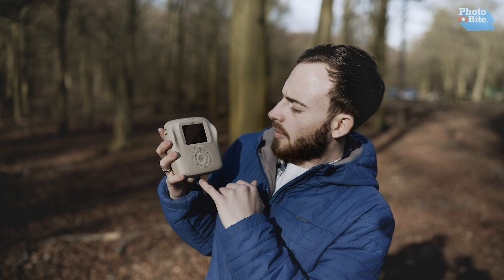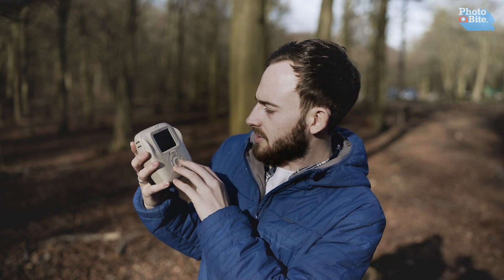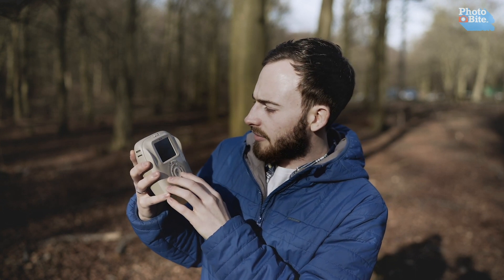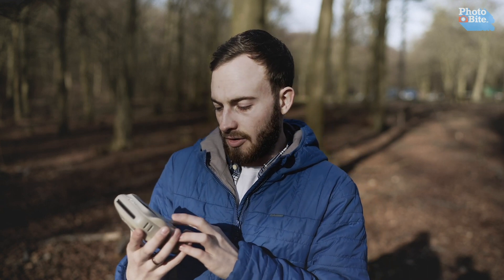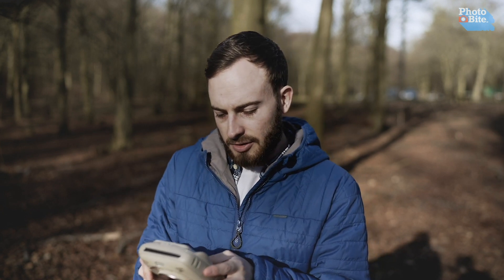On the back you've got your menu where you can choose a few different options: you can set the flash, self-timer, autofocus, and illuminator. You've also got a framing guide and an auto-print option, which will print automatically when it takes a picture — you can have that on or off, totally your choice. Those are the main things in the menu settings.